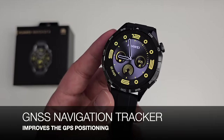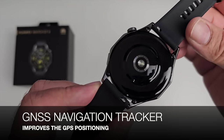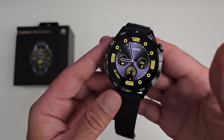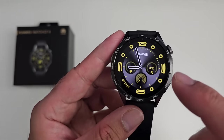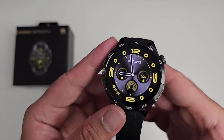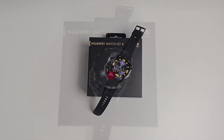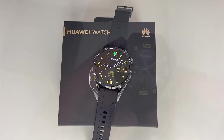This watch does have built-in GPS and features a new improved GNSS navigation tracker, which improves the dual-band five-satellite GPS positioning, so expect very accurate GPS performance. The smartwatch is running HarmonyOS version 4.0, which is very user friendly with a responsive touchscreen and lots of customization options. You also get Bluetooth phone calls — let's do a quick call quality test so you can hear what it's like to take a call directly on the loudspeaker.